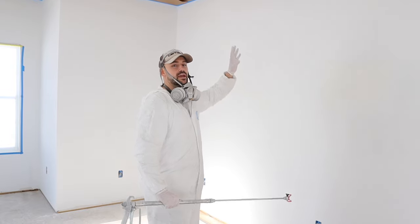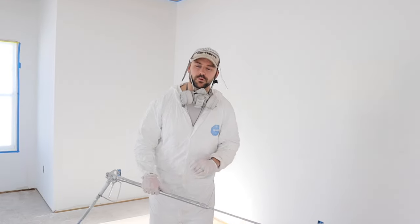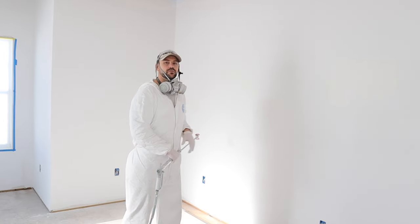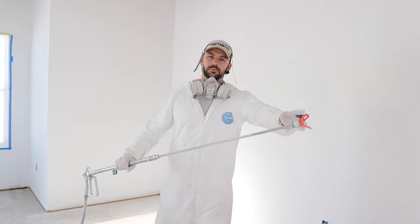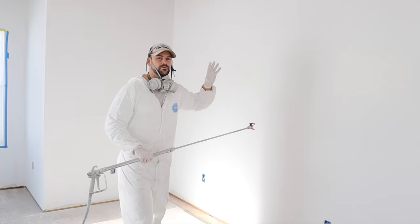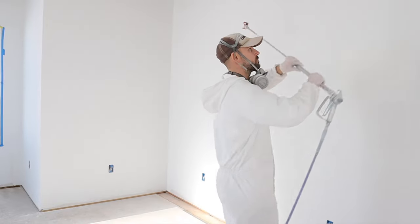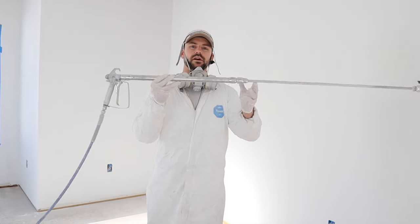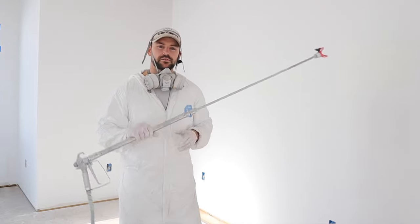In this room the ceiling is already masked and painted. The floor is getting flooring over it so I don't need to cover it — this is a new construction job. When you spray, keep the tip about 12 inches away from the wall. I'm using an extension because with nine-foot ceilings it's much easier to move up and down without shifting my whole body. For eight-foot ceilings a 30-inch extension would probably suffice.